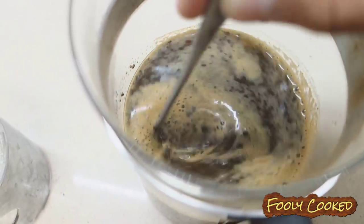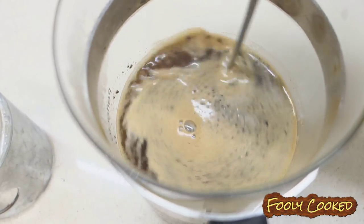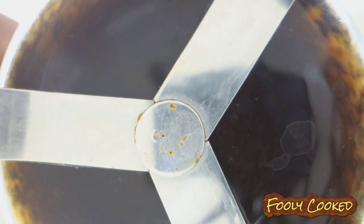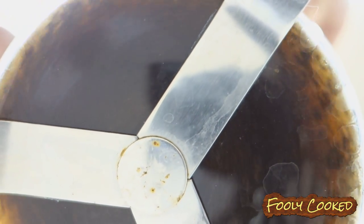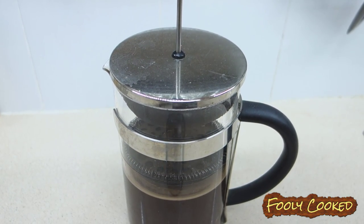He's just giving it a good stir before he lets it sit for this four-minute period of time to get all the flavors out. It's like the coffee is trying to hypnotize you — drink me! After the four minutes are up, push the plunger down.